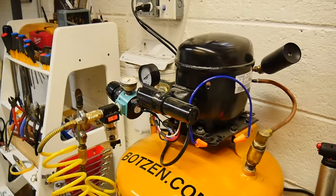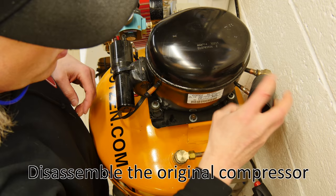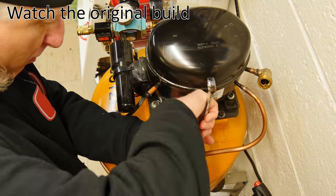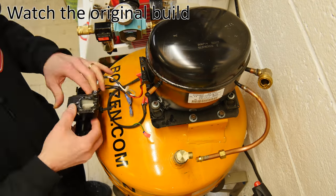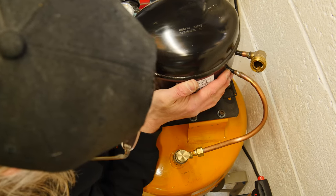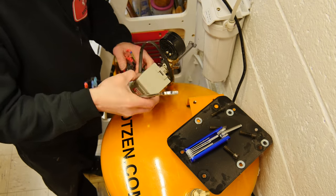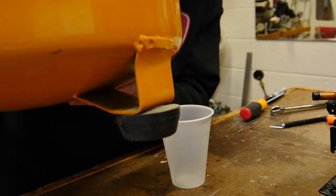This is the old compressor — many of you may recognize that. We're going to take that apart. The first thing we're going to take off is the silencer, which I'm going to address in this video since I didn't cover it much in the other one. So we're going to disassemble this tank, take all the components apart so we can transfer them onto the new one. Those are the electronics. Now we're going to lift off the compressor — and there's the old adapter plate we built to adapt it to the old 6-gallon tank. That's the pressure switch right there.